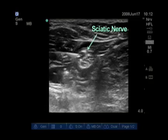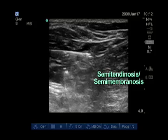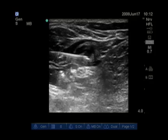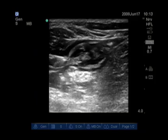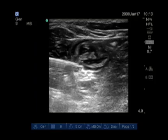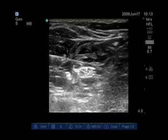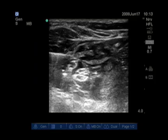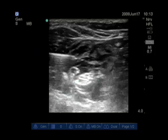Here we see the popliteal sciatic nerve surrounded by the biceps femoris laterally and the semitendinosus and semimembranosus medially. Our needle is advanced directly above the nerve and the local anesthetic is injected, pushing the nerve deeper. We then withdraw the needle and re-advance it close to the nerve so we can get local anesthetic spreading to the medial side of the nerve, which is more of the tibial component. Now you can visualize both the peroneal and tibial components with local anesthetic completely surrounding the nerves.